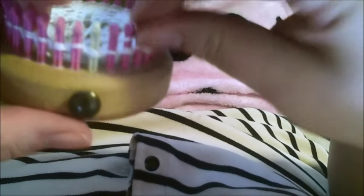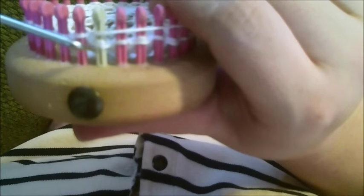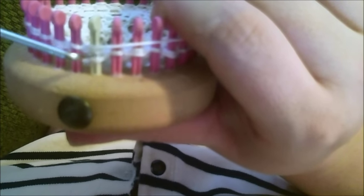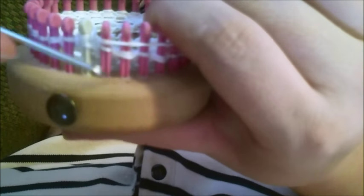Now you have one more row to do. Remember, you're going to toss over that knit that's in there — not the yarn over.